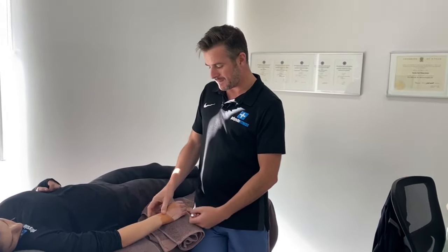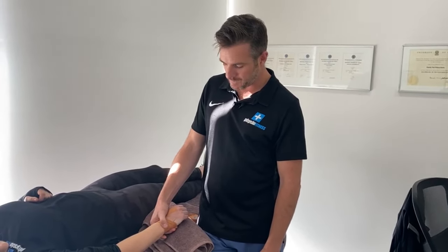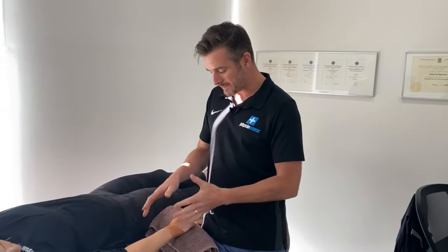You'll probably be taping a wrist like this for quite a long period of time. The bigger injuries will go in a brace first, but for minor injuries or those coming out of a brace, they still need stability — and this is a really effective way of getting that person back on track. See you next time.